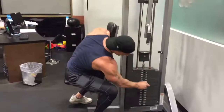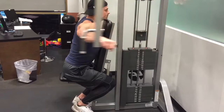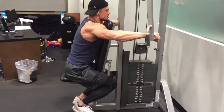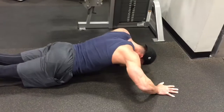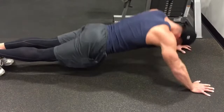For this superset, we're going to start off with rear delt flies and then go into shoulder push-ups. For the rear delt flies, use heavy weight for 10 to 12 reps. For the shoulder push-ups, they may look like regular push-ups, but notice my hands are much further forward. We're going to do 15 reps on those and repeat this superset three times.